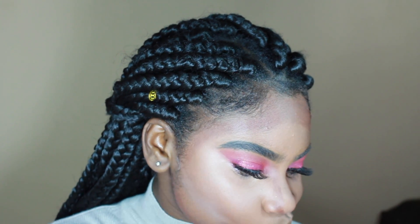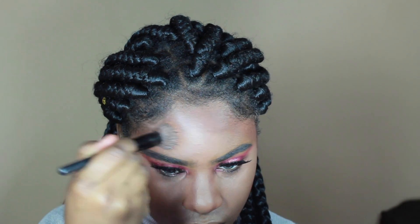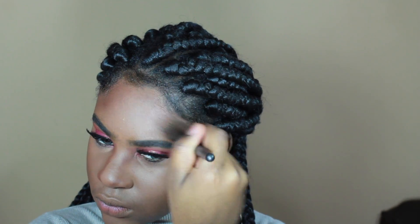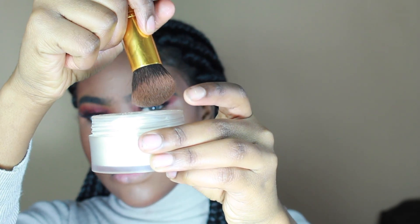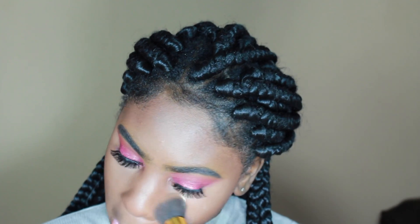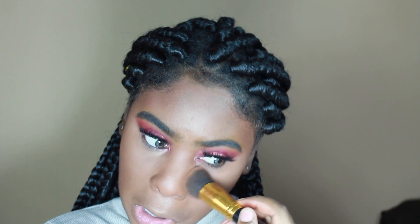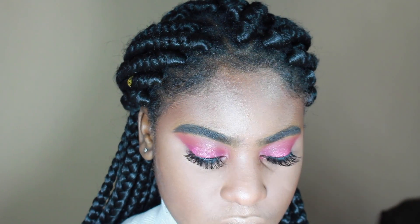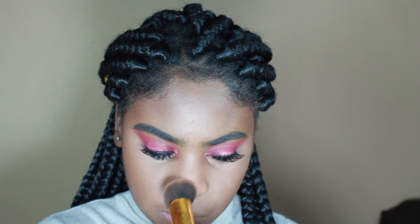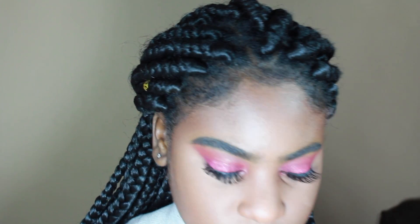I'm blending this out with the e.l.f. brush as normal. Then I'm taking a tapered Kabuki brush into the Laura Mercier powder and setting the highlighted places, patting and packing it in and then wiping away. I don't bake, but I set and press it into my skin.